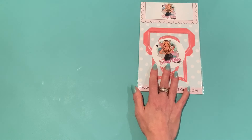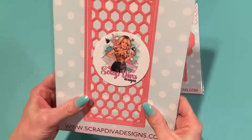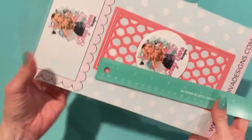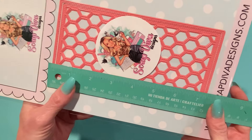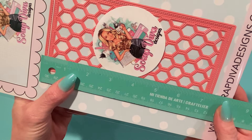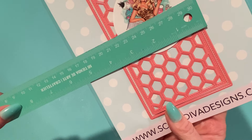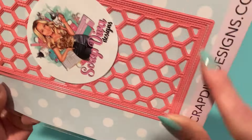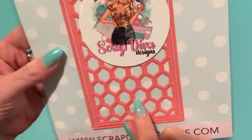The next one is called the Honeycomb Slimline Card. This is a slimline die — I think there's a mini slimline and a regular slimline. This one looks like from cut line to cut line it'll be about seven and a quarter inches in length, and the width will be about three and a half inches. That's the outer die, which leaves a stitched outline inside.